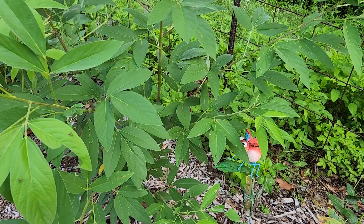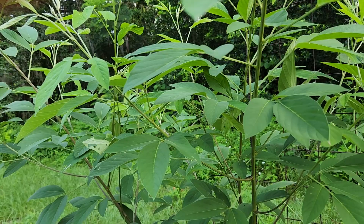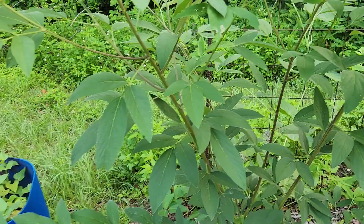I'm mostly trying to just get seed right now, so I'm not really saving it for eating. But once I get more planted and get it producing more, then we'll have stuff to eat. These were half this size just about a month ago — they've grown that fast, extremely fast especially when we started to get rain.